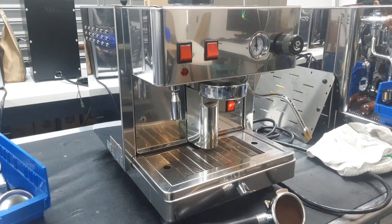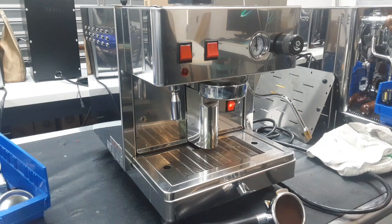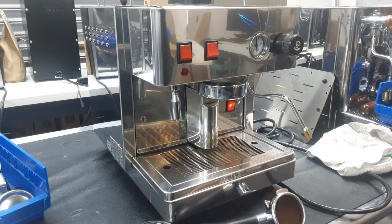Hello everyone, this is Julen from Cannon Coffee. Today we have a Wega Espresso machine with a set of shots that came in because it wasn't turning on, it wasn't heating up, it wasn't doing a lot of things — it wasn't lighting up or showing that it was heating up, and you didn't hear anything at all.